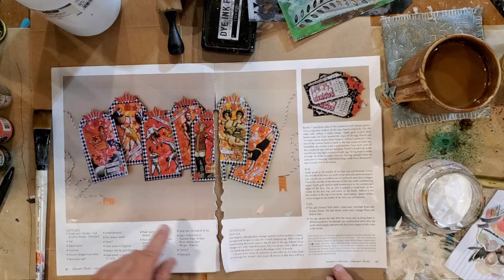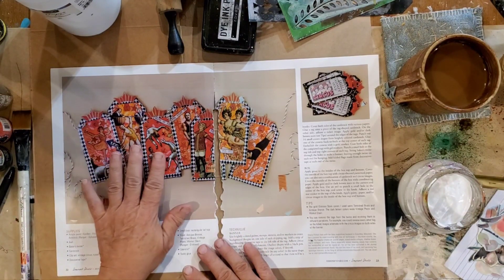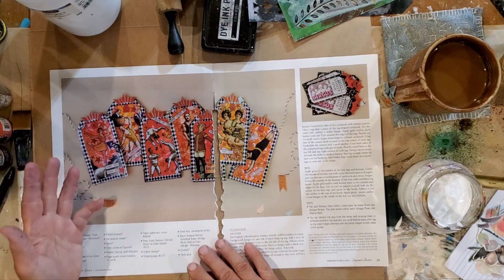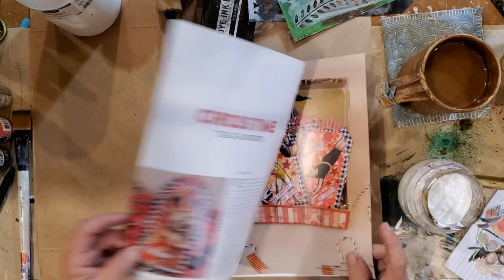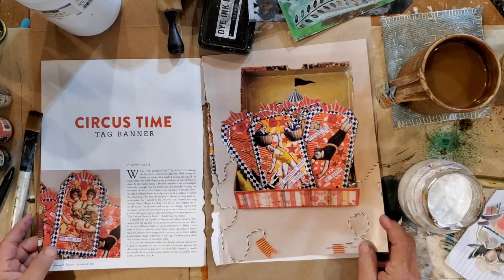I don't even know what magazine - Somerset Studios, 2017. I saw this banner. It's called a tag banner. I want to show you what it looks like first, before we get started, so you're not completely lost. I thought, what a cute idea to make these tag banners.